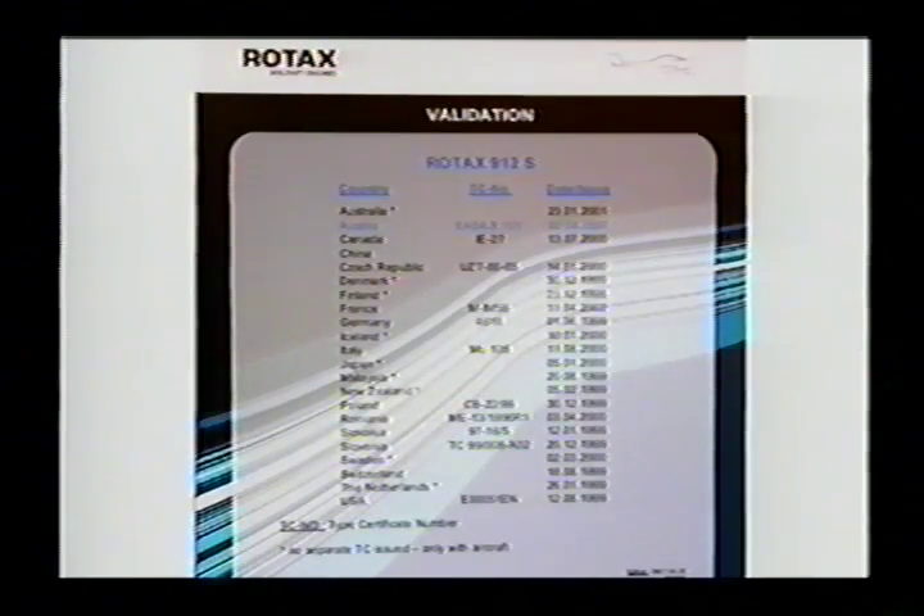The engines are also certificated in the standard category, FAR Part 33 certified. All the 9-series engines are available in both an ASTM-compliant version and a fully certificated version, and there is a price difference. Rotax's policy is that if you don't need the extra capabilities of a certified engine — meaning the ability to put it in a standard category airplane for any commercial purpose like crop spraying, banner towing, or air taxi — then you shouldn't have to pay for the extra certification cost.